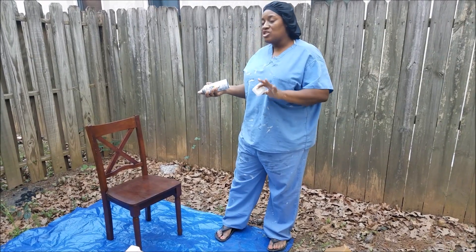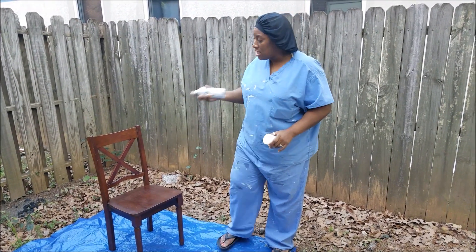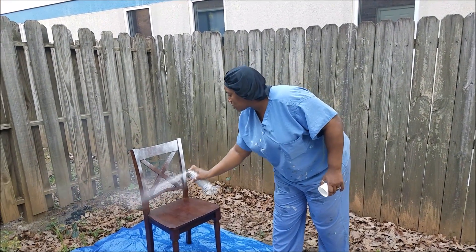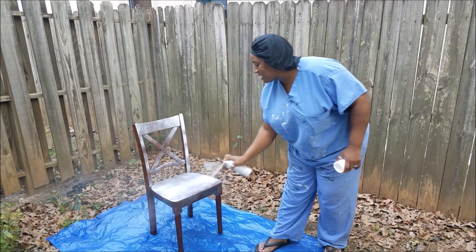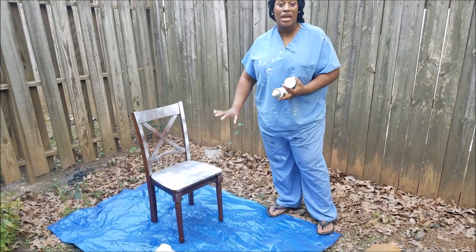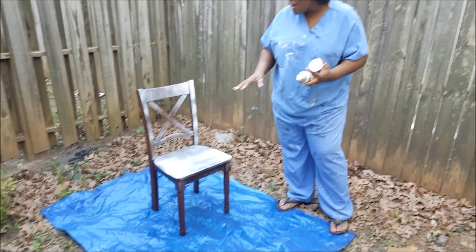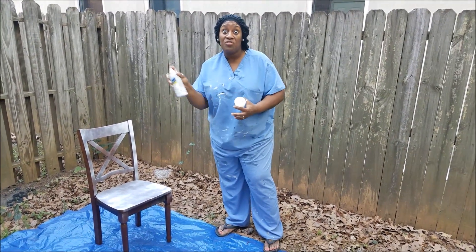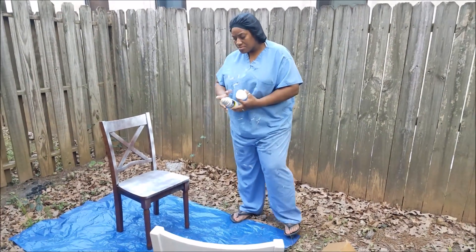This is what I do to get good coverage — it doesn't take long, it's actually faster, and you have less mistakes. You just go through and do this. This is not a really good can — I shook it well — but I'm clouding it out just enough to get the paint on the chair. Not a whole thick coat, because this coat is going to give you a base for the thicker coat to apply next.